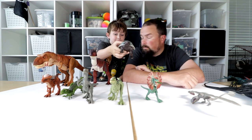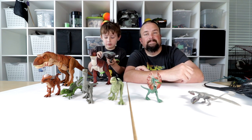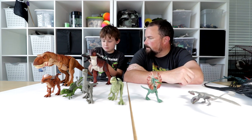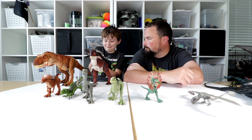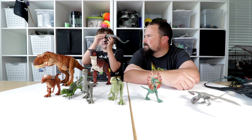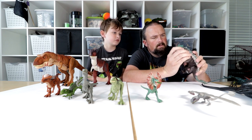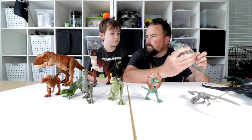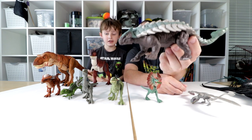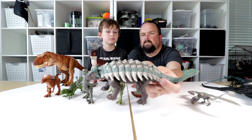Next up, Ankylosaurus. This is an armored dinosaur. He can swing his tail. The legs move, head moves, but the mouth does not open and close. Maybe with the herbivores they didn't feel the need to — the grass eaters. Like Stiggy, Stiggy doesn't have that mouth open either.